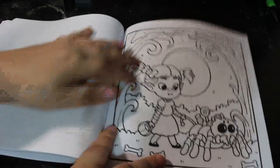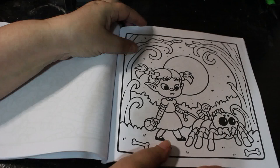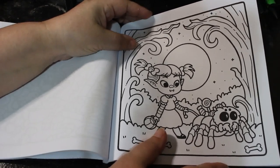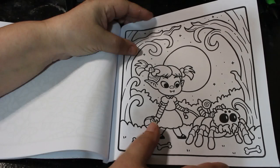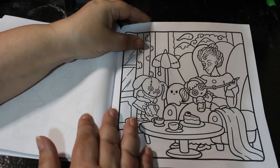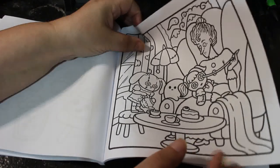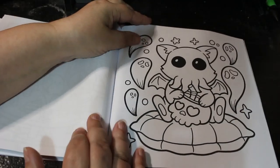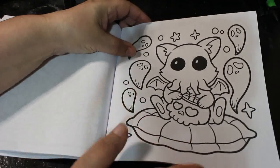I don't know why they've started making books this size but I actually like it because they're not so big. It's like a spider — I'm going to colour that spider in all different colours, it's going to be red and black and yellow and all sorts I think. Don't know but it's cute.